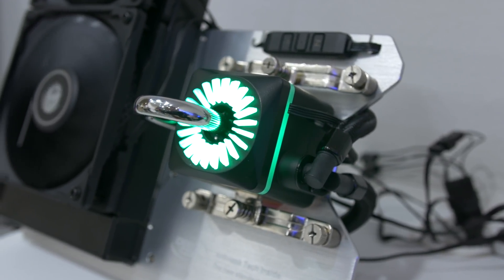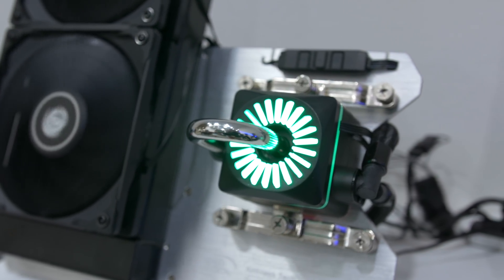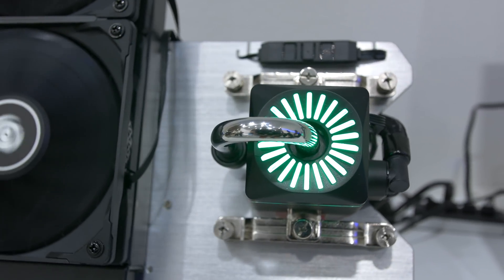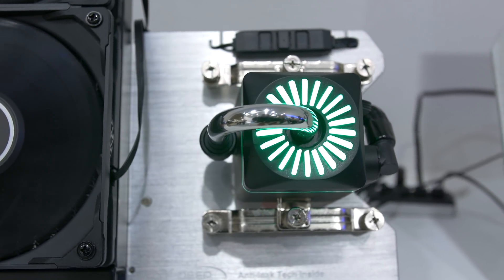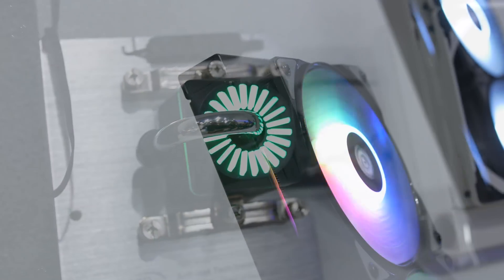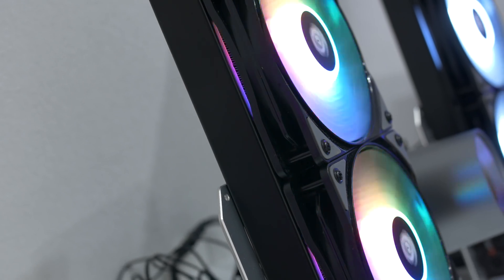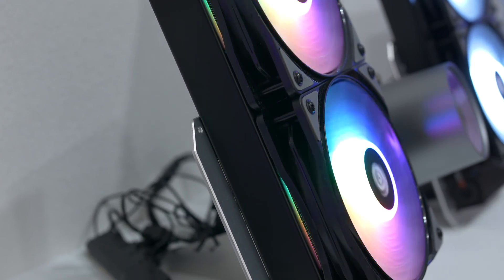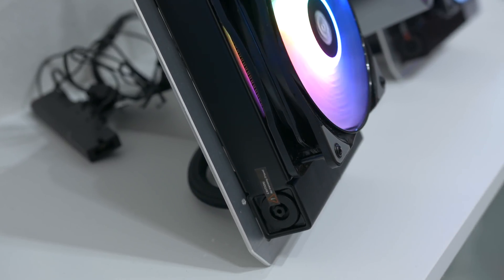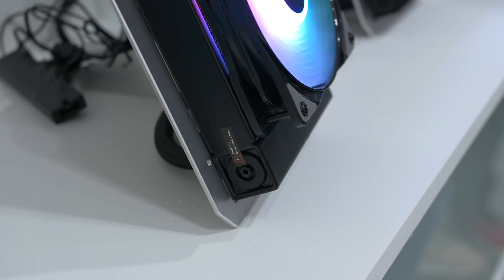First, I have to talk about this really impressive demonstration that Deepcool set up to show off how their new anti-leak technology works. Before we get to the demonstration, I'll just say that over the years I have had quite a few all-in-one liquid coolers fail, and many that fail ended up leaking at some point — an issue that's plagued almost all brands. Aware of this, Deepcool has spent the last three years developing their anti-leak technology, and while it appears very effective, it's also quite a simple design.